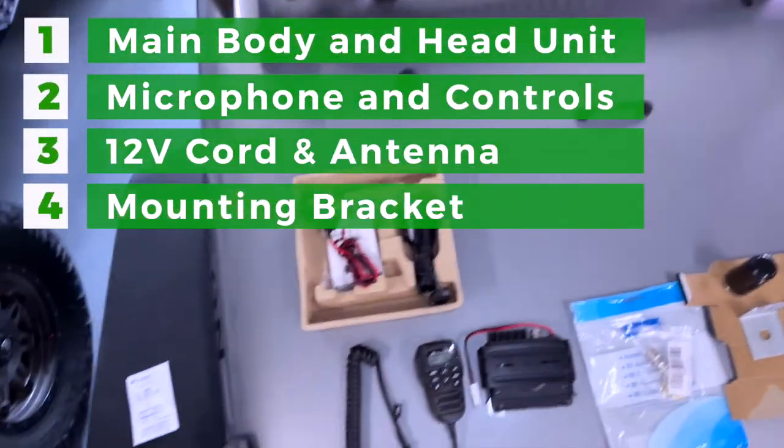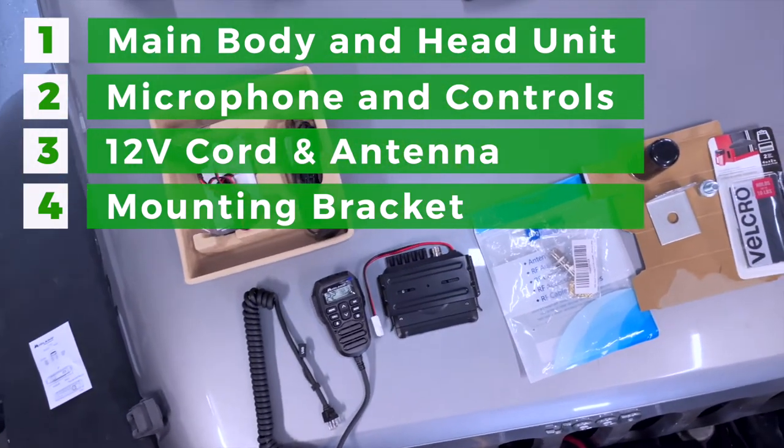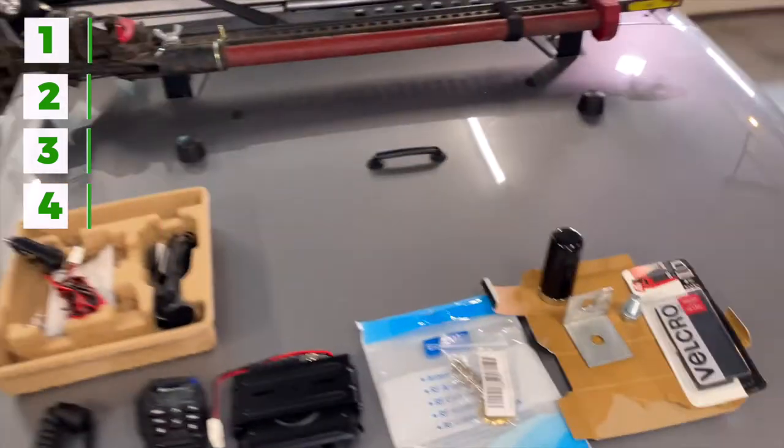The MXT 275 comes with a main head unit, the mic with the controls on it, a 12-volt cord, an antenna, and a mounting bracket. You might also need a third-party antenna and coax cable, a mounting bracket for the antenna. We also used velcro tape.